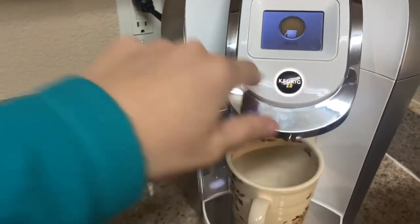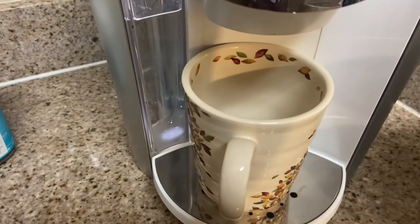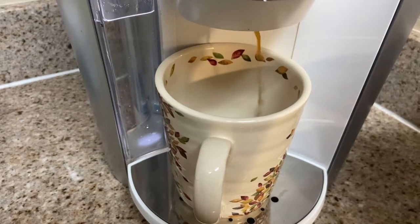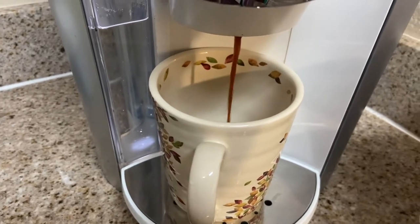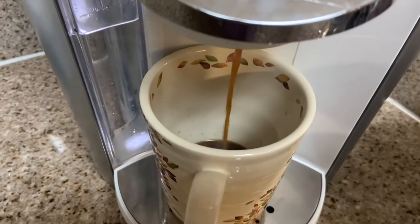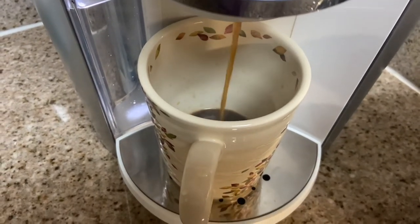Let's get started. Hey there, everybody. Thanks for tuning in today. I'm trying to be kind of quiet because my husband is sleeping in the other room, but I wanted to film a coffee review for you guys, and I just made this cup of this Sigafrito — I don't want to pronounce it wrong —